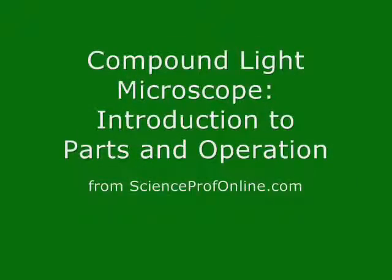This video is an introduction to the parts and operation of a compound light microscope.